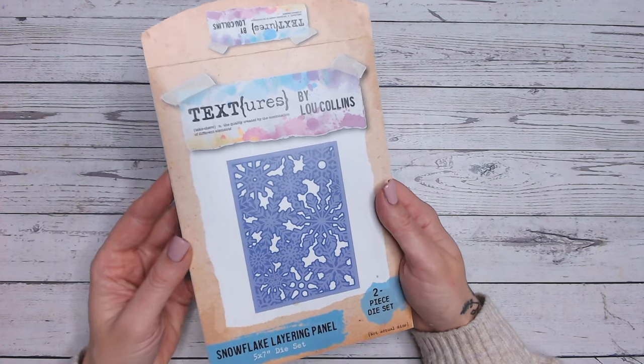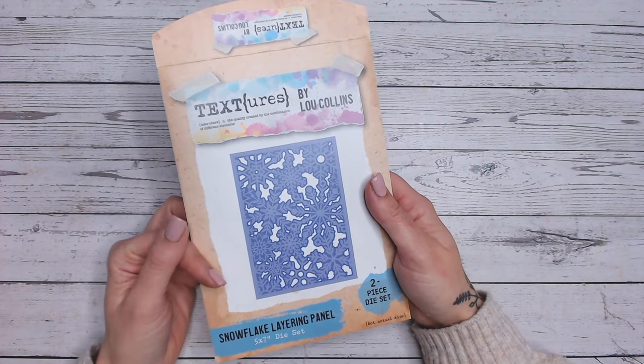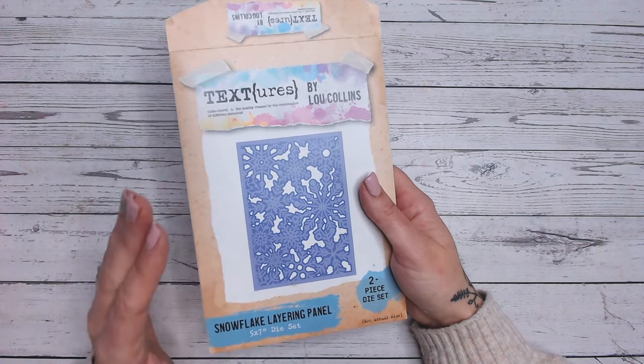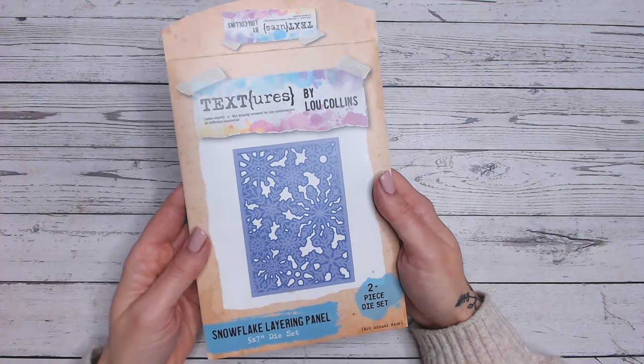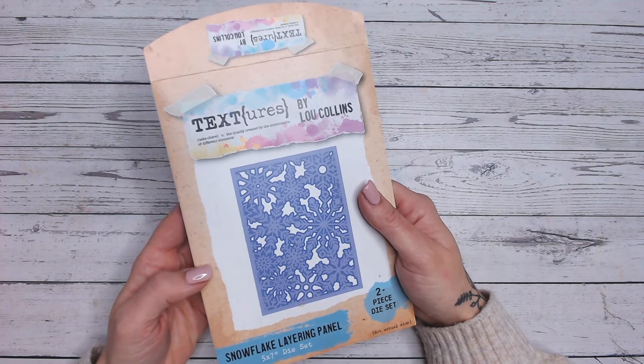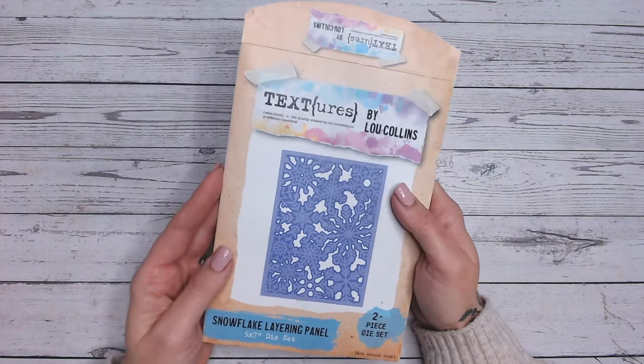If you want to know where to start the Blog Hop and you've just stumbled across me, you can go back to the Craft Stash channel, again linked down below. And also below that you'll find the order of all the videos, because the next person you're going to be hopping on to is the lovely Helen Griffin. Everything's there for you — links, channels, offers and details of the Craft Stash VIP membership.